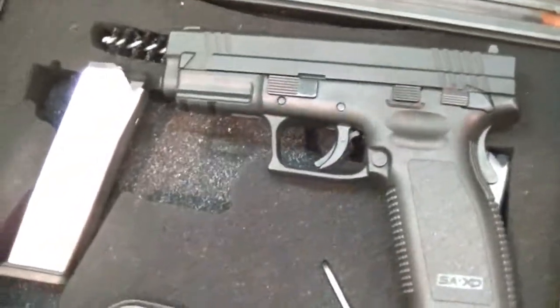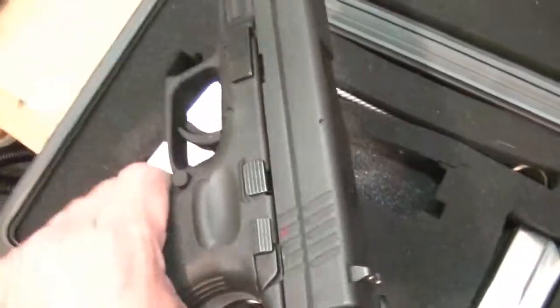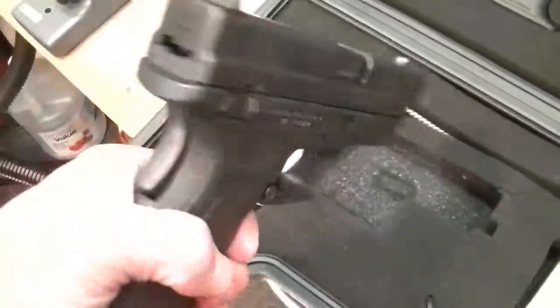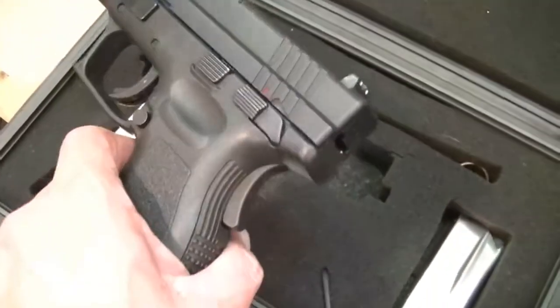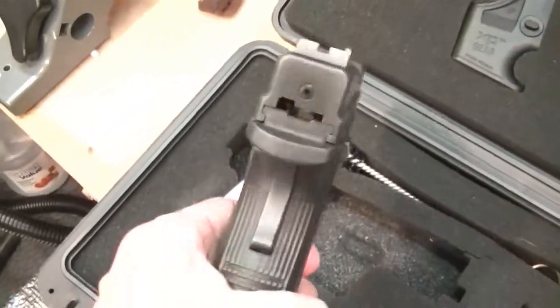The slide on this thing racks kind of roughly — it's a little gritty. So I fully expect treating this with Frog Lube to make a big difference in the way that this slide feels as you rack it.